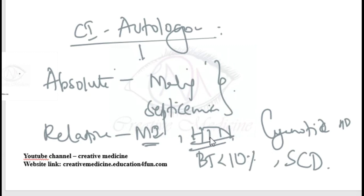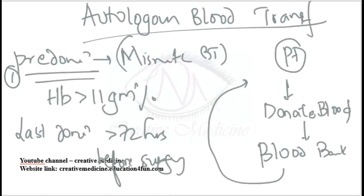To recap the methods of autologous blood transfusion: in pre-donation, the hemoglobin should be more than 11 gram percentage and donation should be done more than 72 hours before surgery. The patient's blood is stored in the blood bank and auto-transfused after surgery. The main disadvantage is the risk of mismatch transfusion.